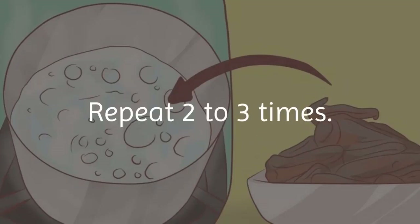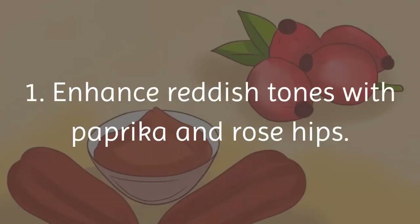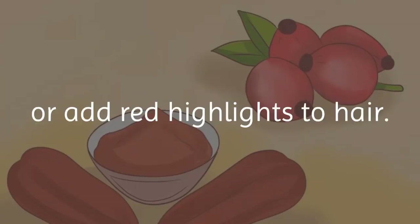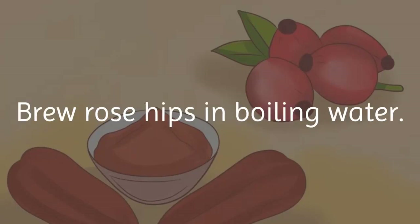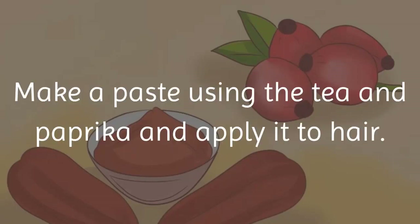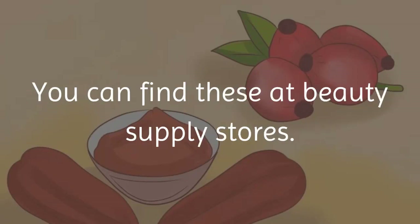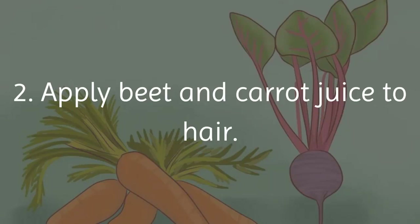Enhancing red tones and highlights: Method 1 — enhance reddish tones with paprika and rose hips. Paprika is a reddish spice that can enhance red tones or add red highlights to hair. Brew rose hips in boiling water and let the tea cool. Make a paste using the tea and paprika and apply it to hair using an applicator brush, available at beauty supply stores. Leave the paste on hair for at least 30 minutes, then rinse.